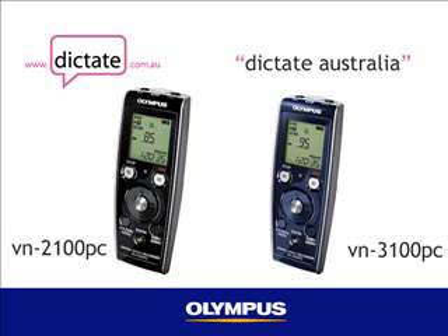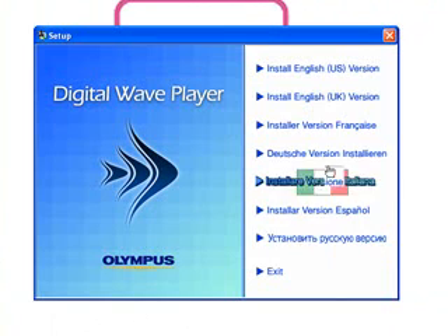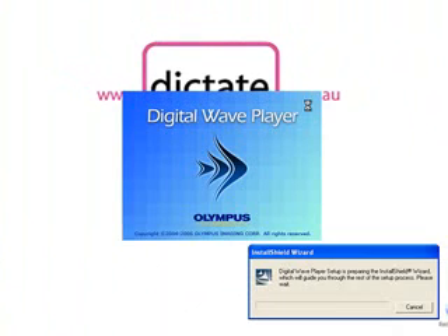Hello and welcome to Dictate Australia. In this short video I'm going to show you how easy it is to set up the Olympus VN2100 PC digital voice recorder. Before you even connect your voice recorder, insert the digital wave player CD on your PC and the pop-up screen will automatically appear. Select the language of your choice and the install will begin.